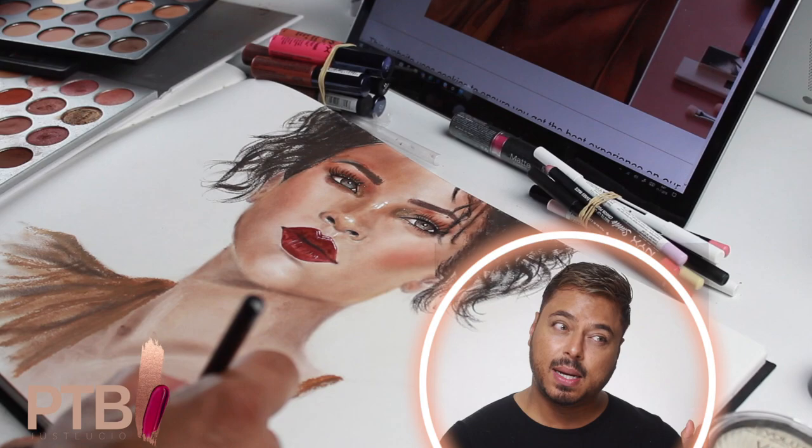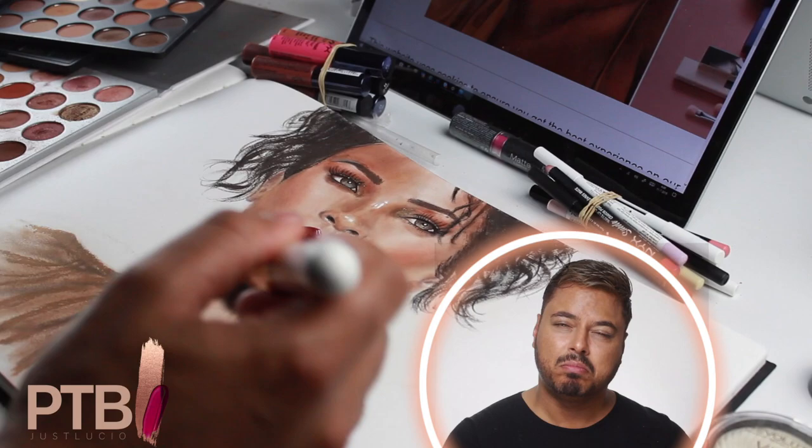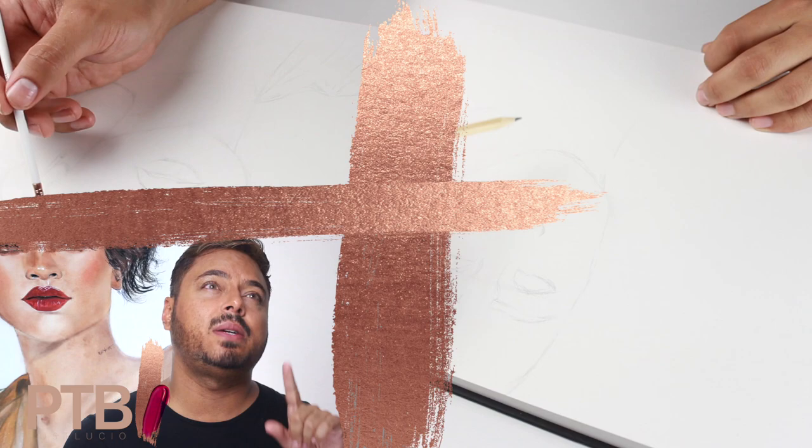And that's pretty much it. It looks like a 10-minute video, but it actually took me about seven hours to draw. Anyway, this is the look — makeup look, drawing look — whatever you want to call it. It's the first video in this new series called 'Paint This Bish,' so whatever you want to see me draw on next, leave it down in the comments.